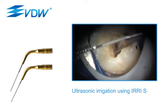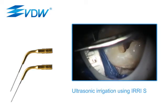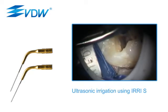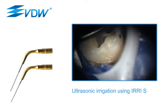Microstreaming caused by ultrasonic tip oscillation moves the irrigant into lateral canals, isthmuses and ramifications — areas which are hard to reach by mechanical preparation alone. In addition,